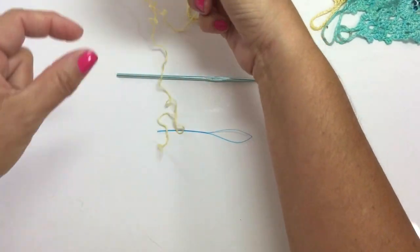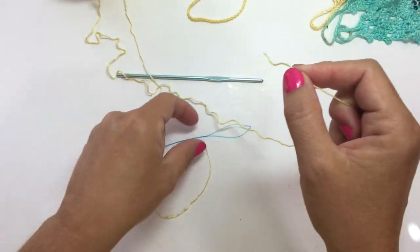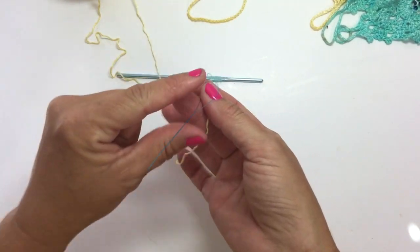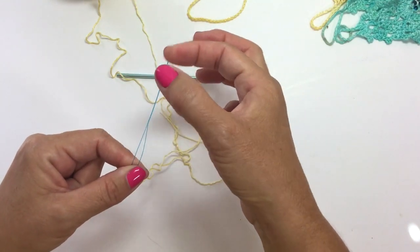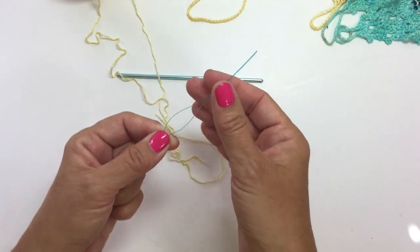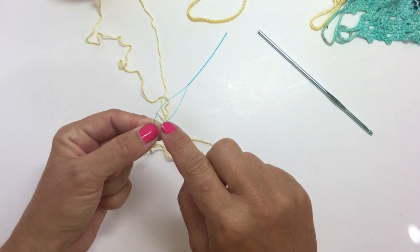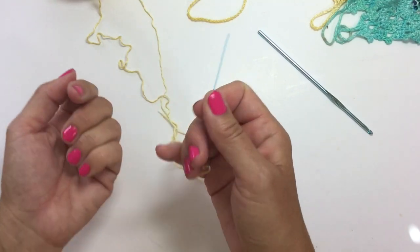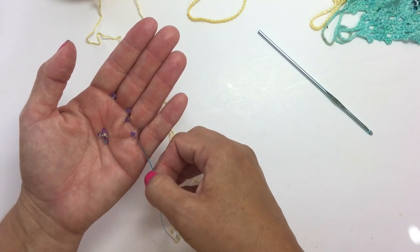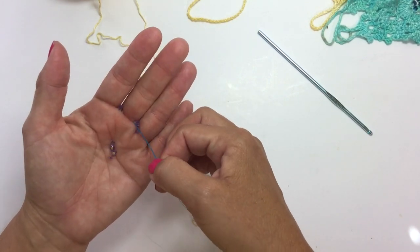First you want to thread your beads onto your yarn. If you have a wide eye beading needle at home, that would be great. You need it to have a wide eye because needles are either really thin for beading or they have a very big hole for yarn, so you want to find something with that combination. A wide eye beading needle works well; otherwise these little dental flossers are really handy in a pinch.